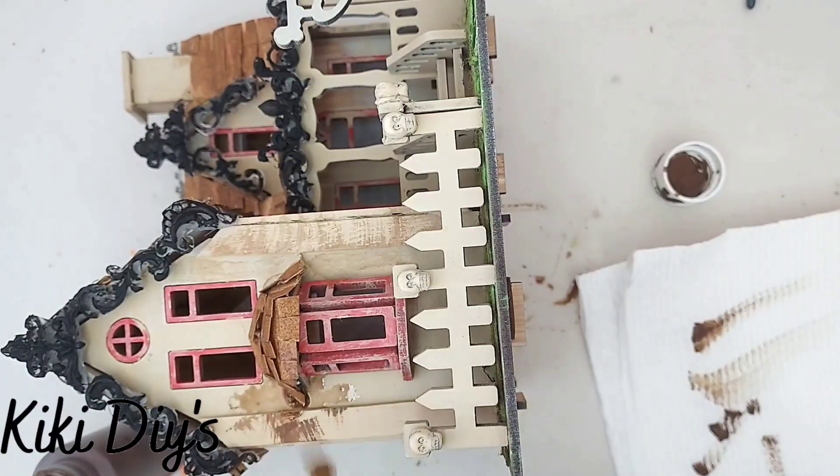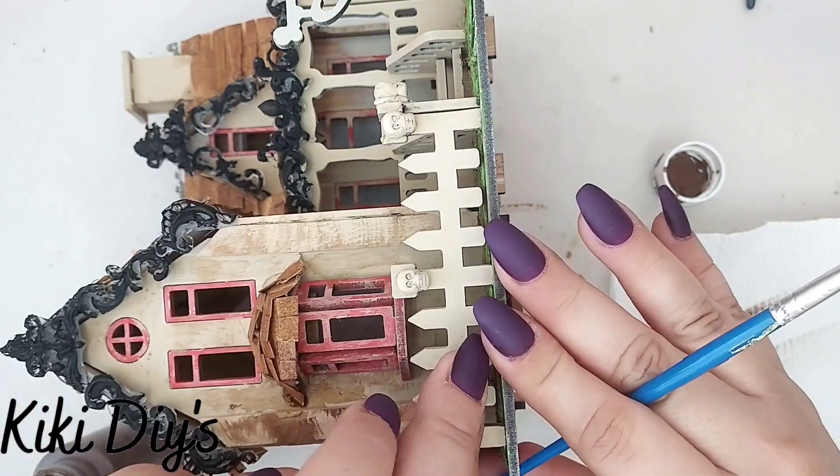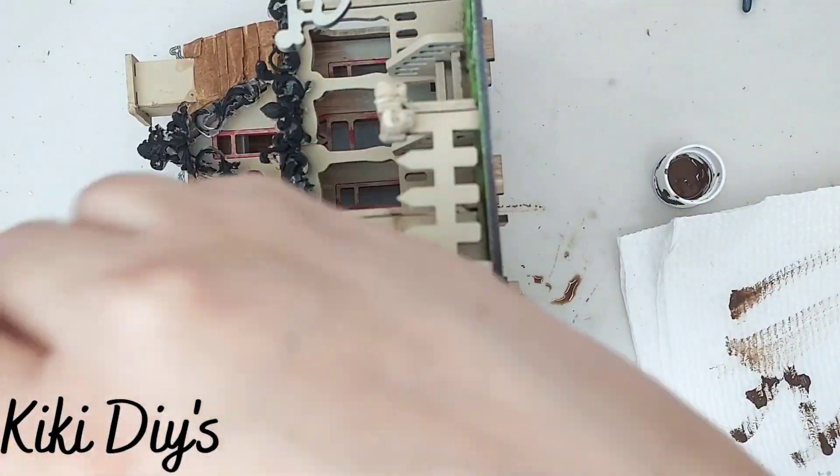This is gonna make it look a little bit old and kind of decrepit. So we're gonna go all around it, just adding a little bit of that paint. Make sure that you remove a little bit of the fence so you can reach everything.